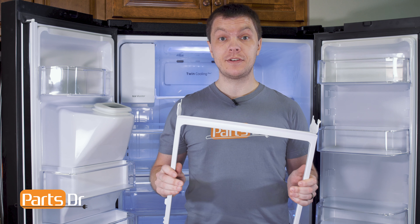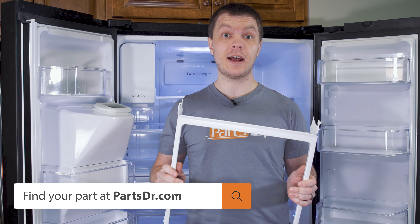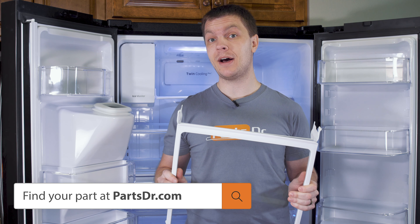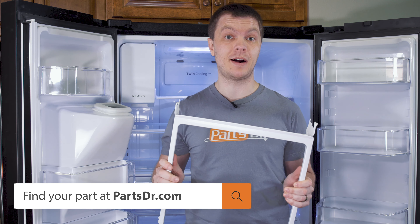If you have a bad shelf and you need to purchase a new one, you can check out our website, PartsDoctor.com. We'll leave a link in the description below. You want to make sure that you're searching with the model number from the tag on your refrigerator to make sure you get the correct part.